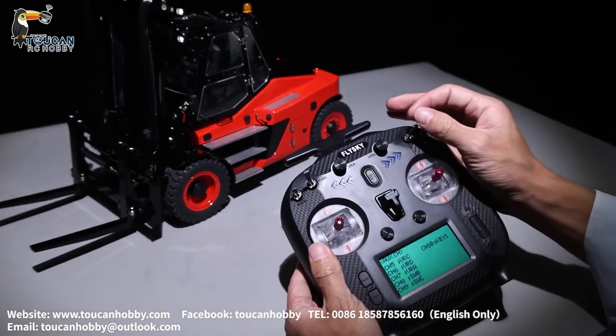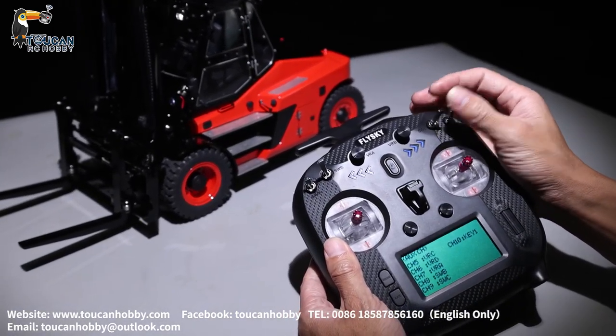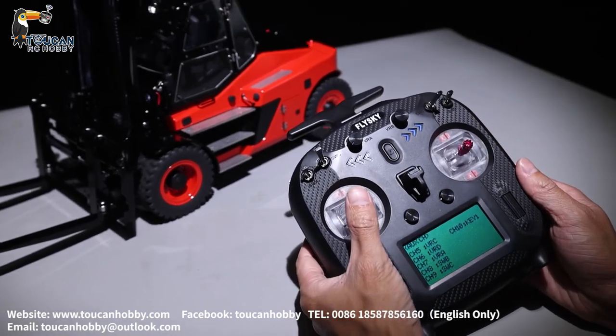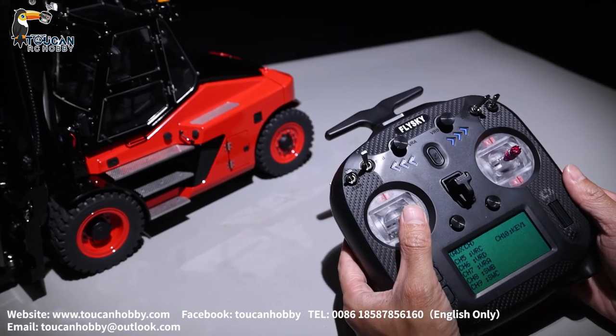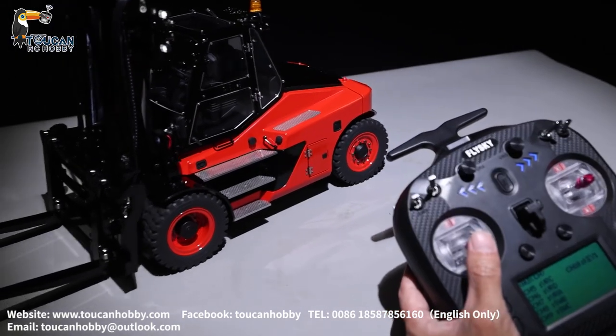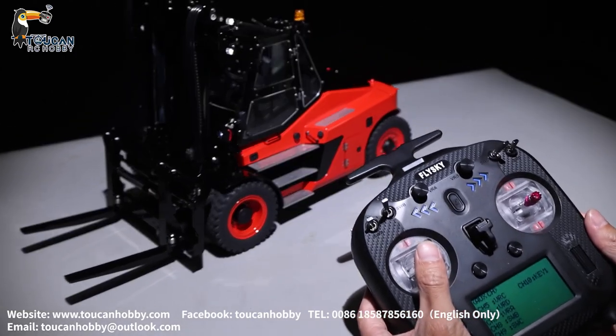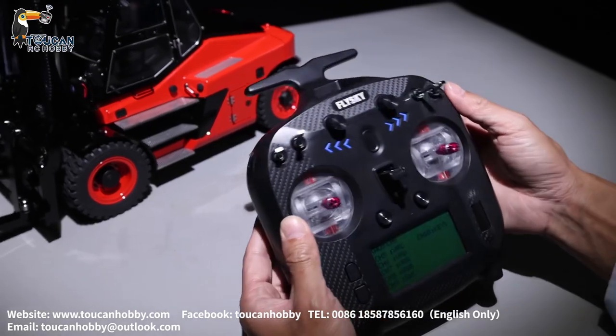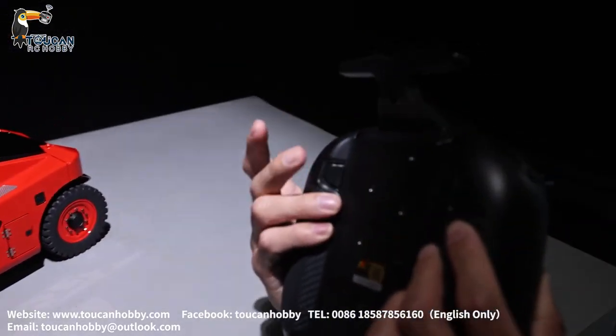Channel 9, SWC, that's the sound — horn and engine. Engine started. Channel 10, K1, that's for the warning light.